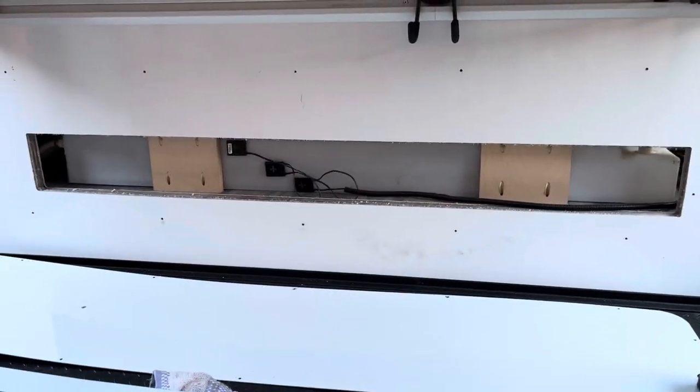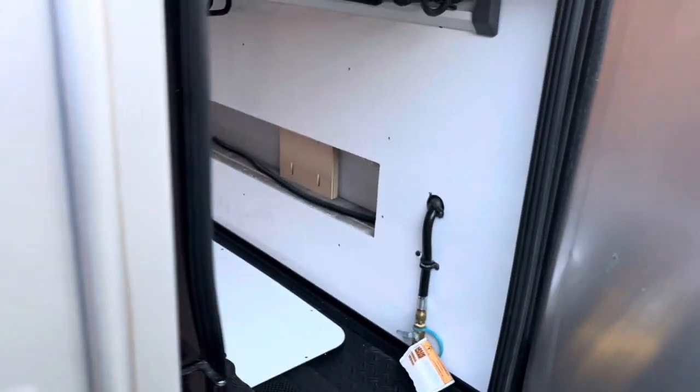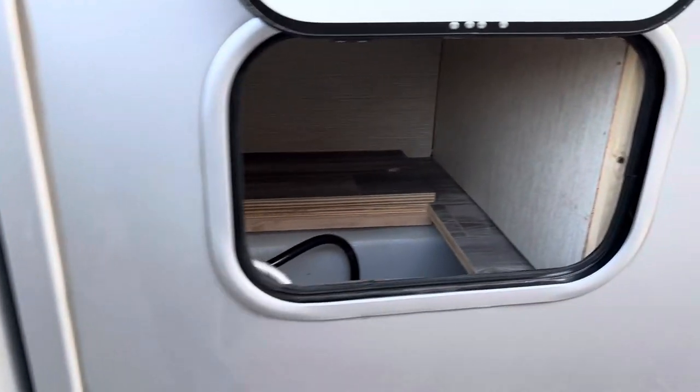I've taken it into the dealer — the Tiffin Service Center — and they raised it up a little bit for me, hoping to get that additional volume.